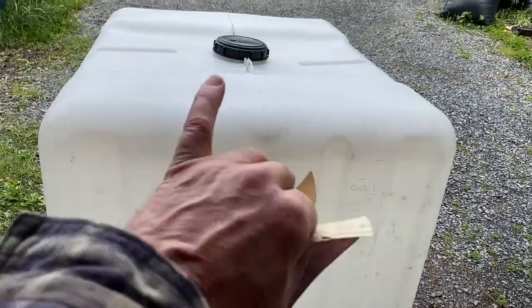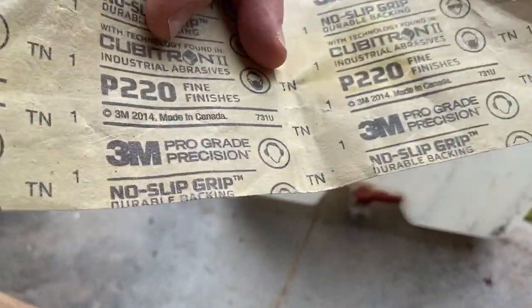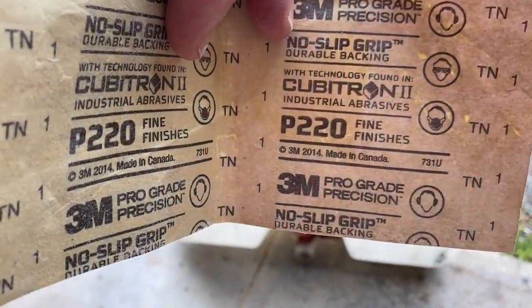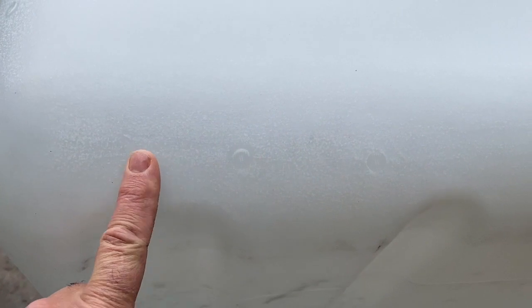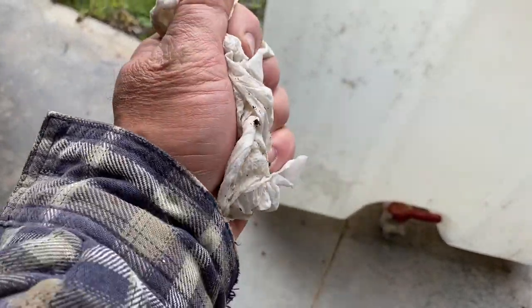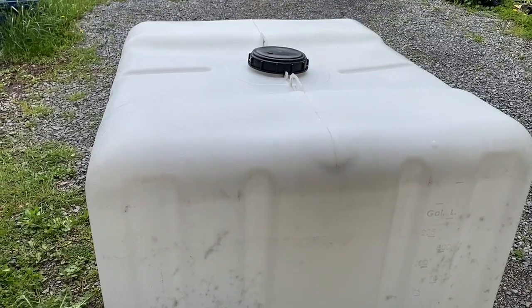I brought out some sandpaper and sanded the top and the sides. This is 220 grit sandpaper — I would have used anything I had, this is just using what I have left over from another project. I roughed up the edges all the way around in preparation for spray paint. Then I came along with a moist paper towel — not wet, just dampened and wrung out — and wiped it down. I'm going to give it about 20 minutes to dry off and then we're going to get on with some spray paint.